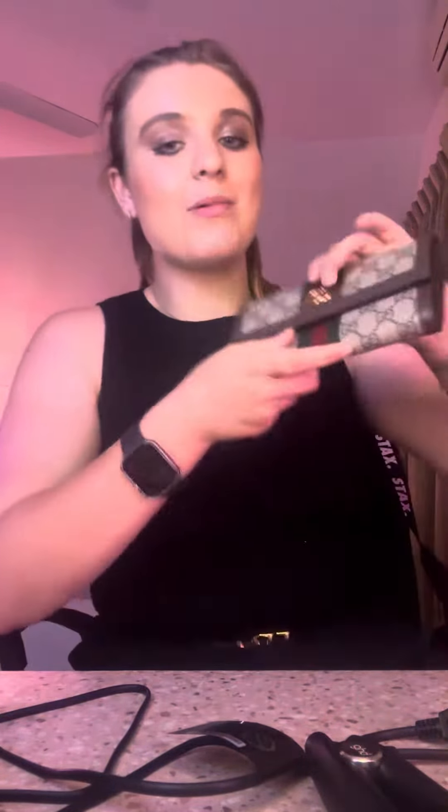Hey you guys, it's Madison here and welcome back to my YouTube channel. Today I'm going to show you my authentic real Gucci wallet from the Gucci shop. I'm going to give you a closer look and tell you about it.